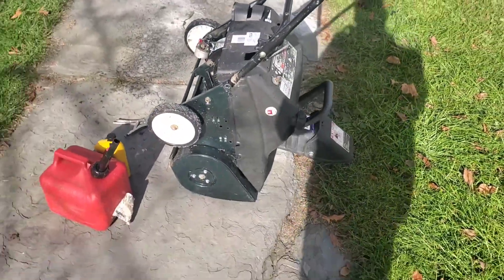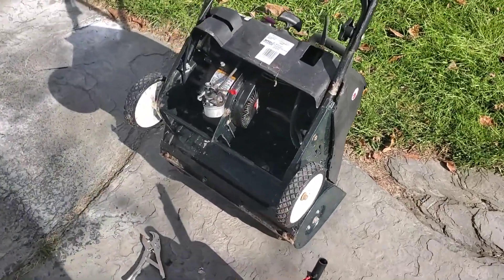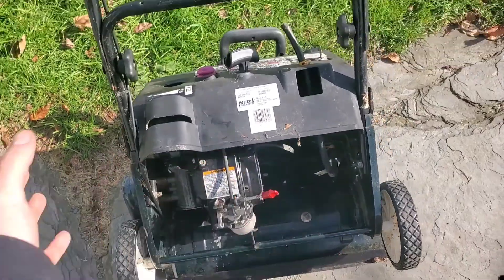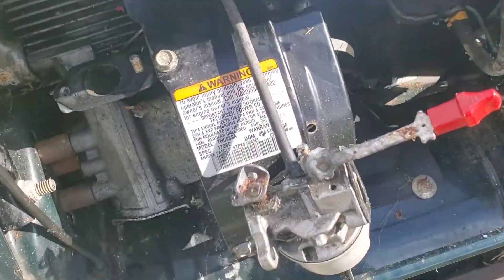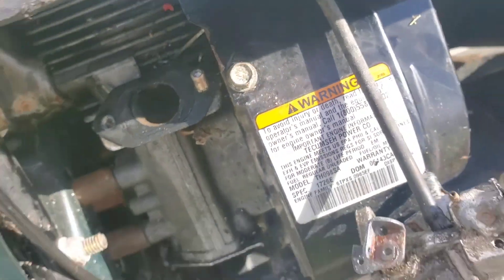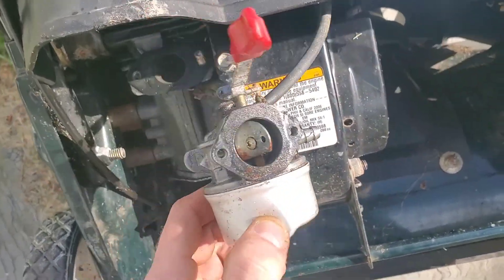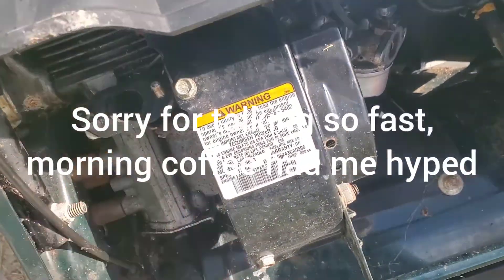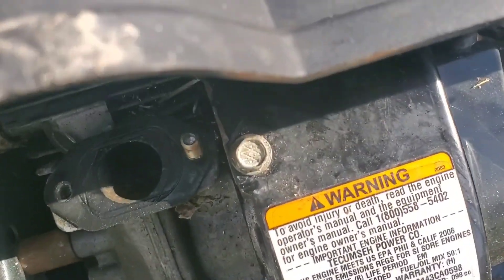If you have a snowblower or some type of two-stroke motor and you don't really know if it's worth putting some effort into, this is what I did to check this one out. I messed with it, couldn't get it to run, so I pulled the carb off. The bolts were kind of drilled out — there were Allen keys — and the way it fit, you just couldn't get to it at all, so I drilled them out and snapped it off with a hammer.